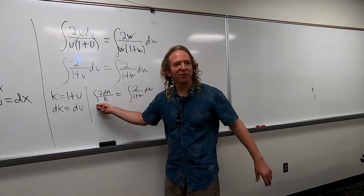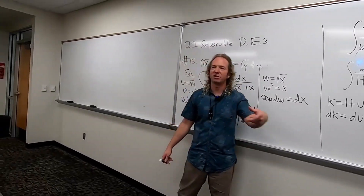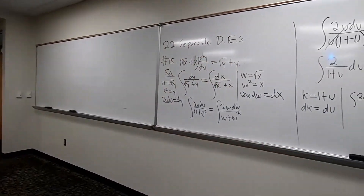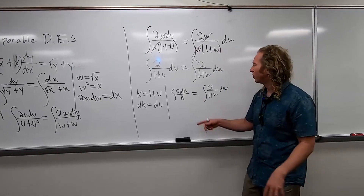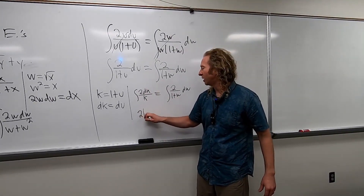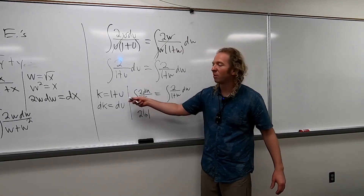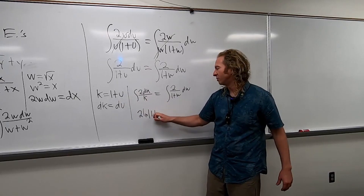Anyone know what this is going to integrate to — this 1 over k? What does that become? What type of function is that? Natural log. Very good. So dk over k is 1 over k — that becomes ln absolute value of k. This is 2 ln absolute value of k. But we know what k is — it's 1 plus u. So I'm going to put 1 plus u.